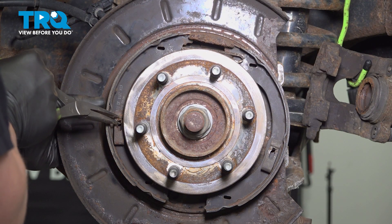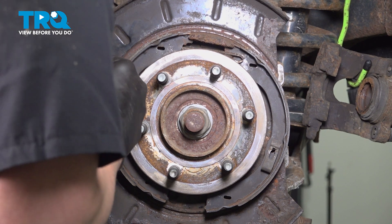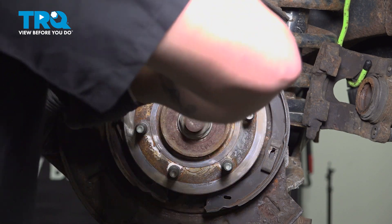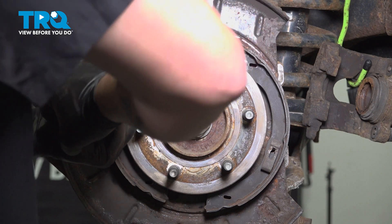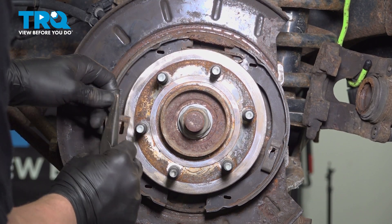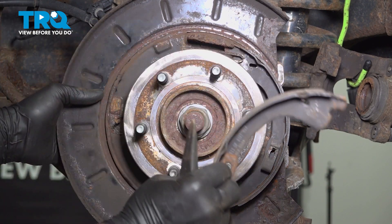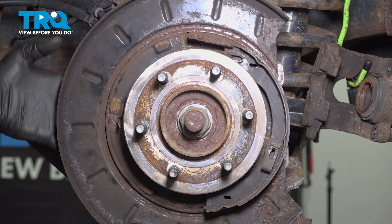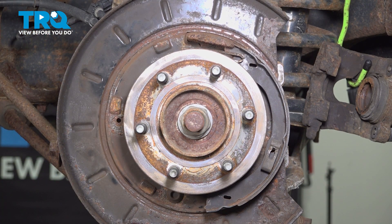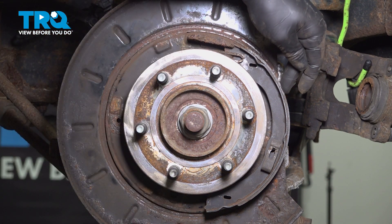Using a pair of needle nose pliers, leave them slightly open and push down — this will push the clip in. Once it's all the way down, grip and turn the pin and the clip will pop out. You can take your shoe off and then remove the pin out of the back of the backing plate. Do the same thing on the other side.